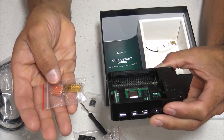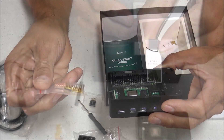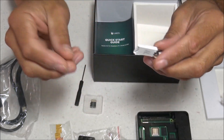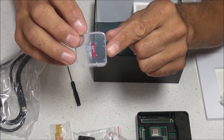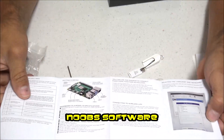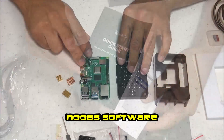The fan mounts to the top part of the case using four screws. There are three heat sinks that mount to the top of the Raspberry Pi 4. There is also a micro SD card reader that can plug into either a standard USB slot or a USB-C slot. It also comes with a 32GB micro SD card pre-installed with software, allowing you to install Raspbian or write over it with whatever software you choose.